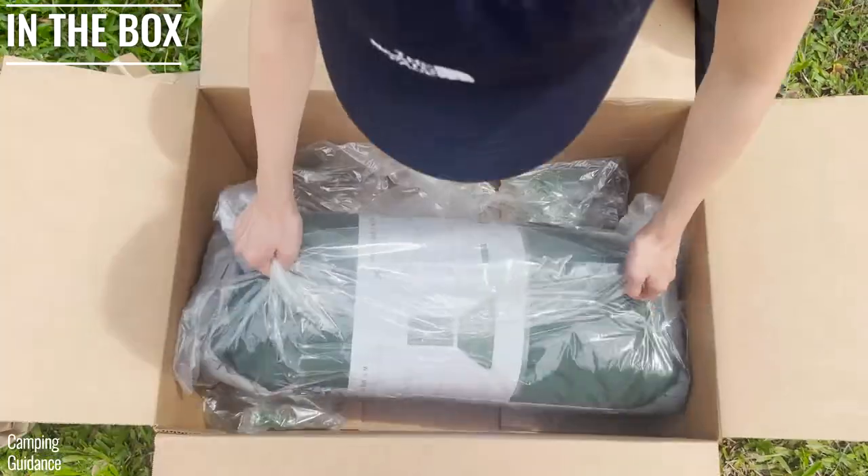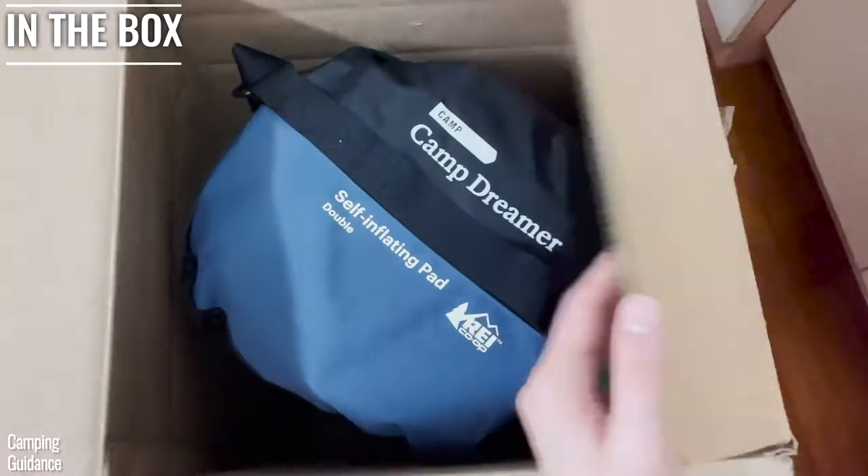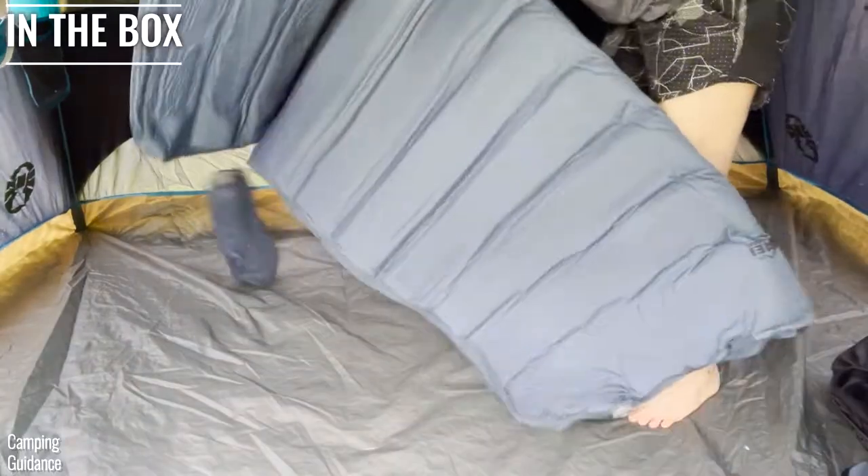For the X-Bed, I got the Megamet inside a stuff sack, a mini pump, some instructions, and a repair kit. For the REI, I got only the Dreamer Double inside a carry bag and a pump, with no repair kit.